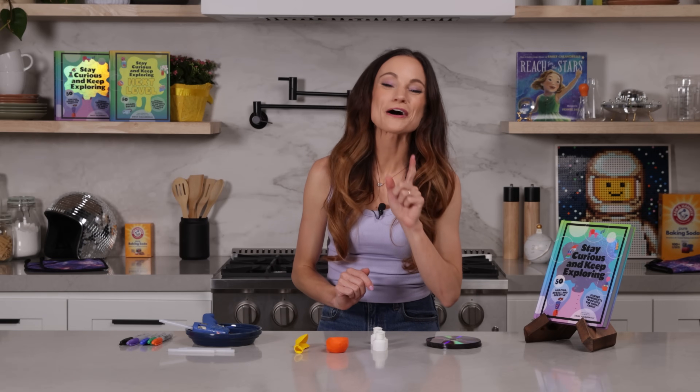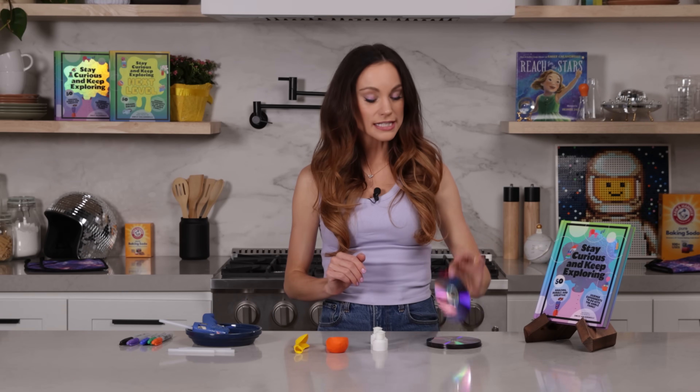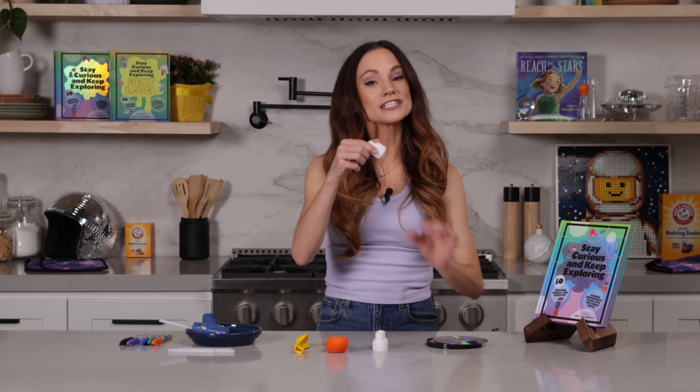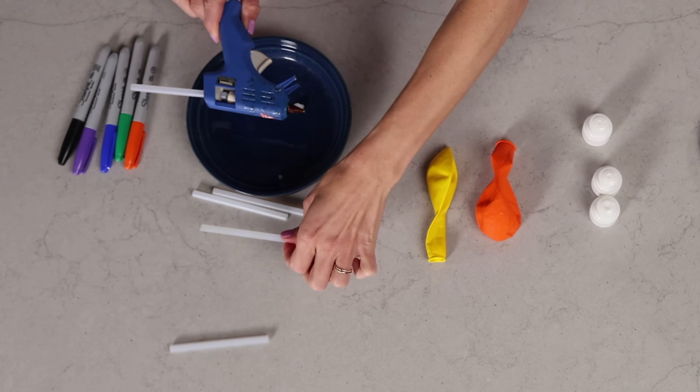This experiment is all about friction, but we'll get into that in a second. For this one, you need DVDs or CDs. If you don't know what these are, that's okay — you can just buy them online, I'll link it in the caption. You also need sports bottle caps, balloons, a hot glue gun, and glue.